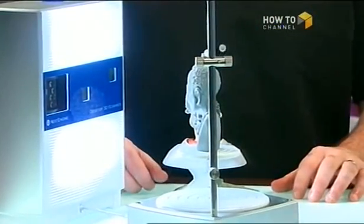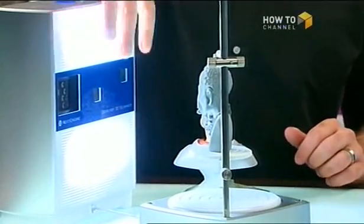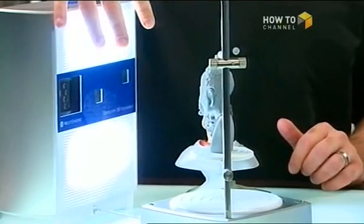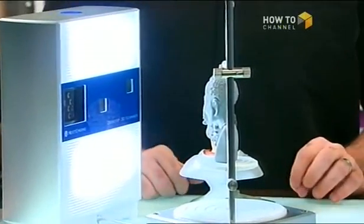Does it do color scanning? It will take the color. The first thing it does — these big lights are actually not for the laser scan, they're for getting the texture. So it will grab the texture.